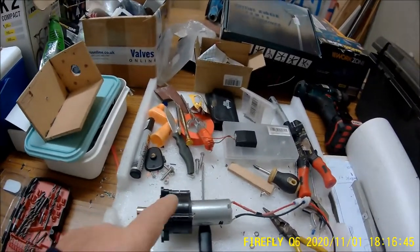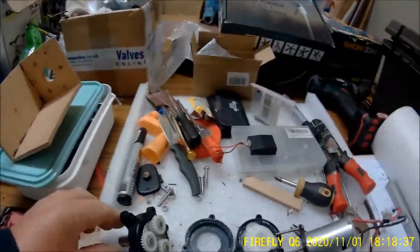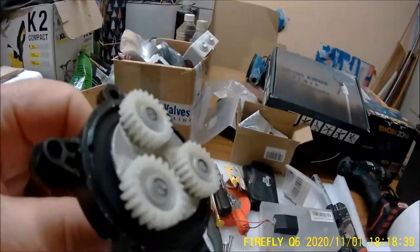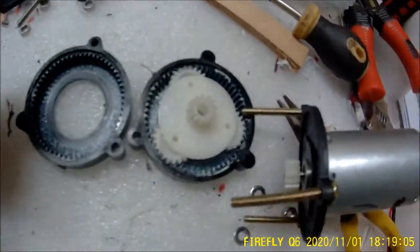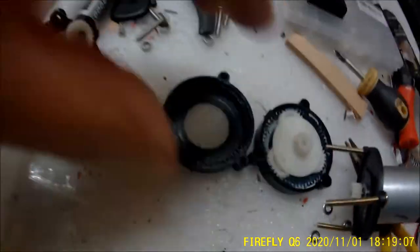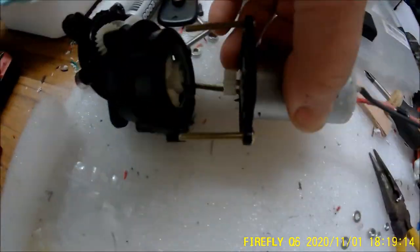So I opened it up and had a look at it. Here it is opened up — you can see the little nylon gearing and the planetary ring. That goes in there, this one goes there, and then this sprocket goes into that.